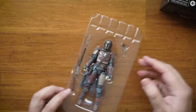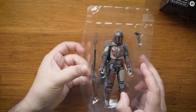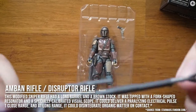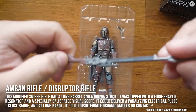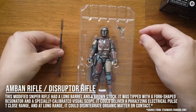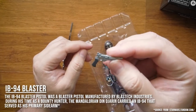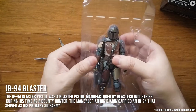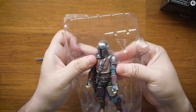To start, we're gonna take out the disruptor rifle — I believe it's also called the amber rifle, I'll put information on the screen. Pretty much it's the main weapon; these are the ones used to electrify people and actually disintegrate them. Pretty awesome. I think it's also used by the plasma riders. Then we have a regular IB-94 blaster pistol, which kind of reminds me of one of those cowboy revolvers.